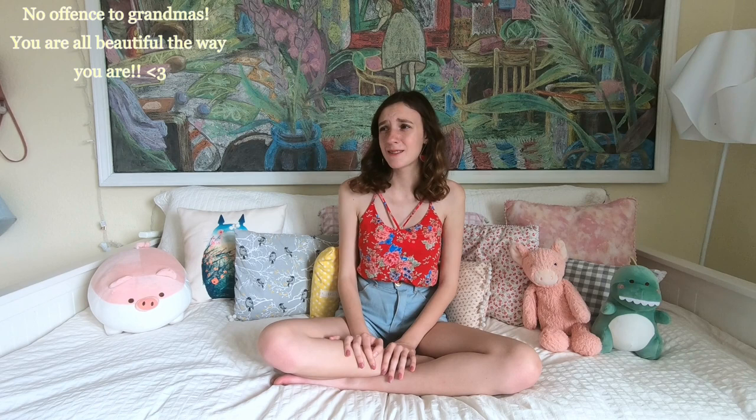Hey everyone, welcome back to my channel. Today I want to face one of my biggest fashion fears: midi skirts. Midi skirts look so cute on some people, but every time I wear one I feel like a grandmother. I always think they're not flattering or not cute, but I also haven't worn one for over five years. Actually, I don't think I've ever owned one in my closet.